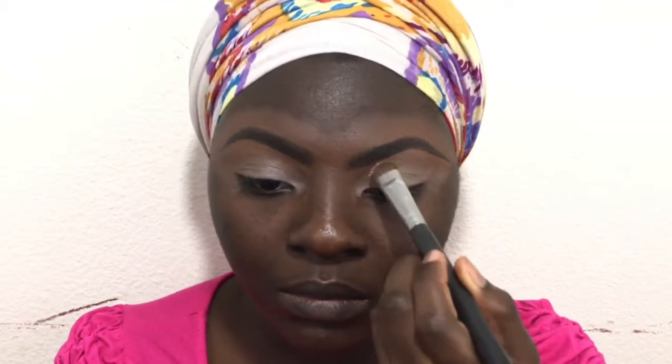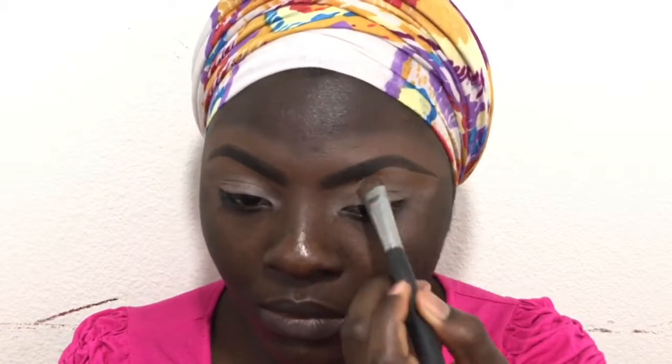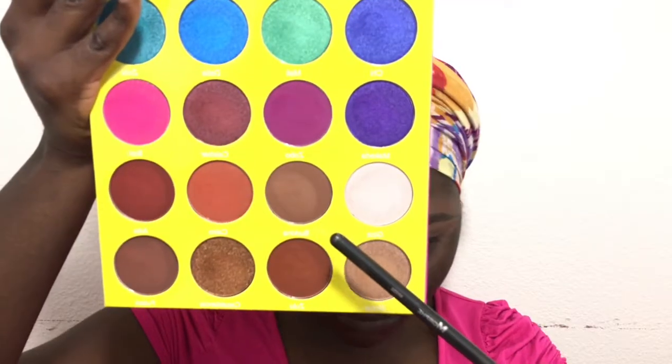Hey guys, so I'm starting off with my eyes. I've already done my brows, and I'm just using my MAC Paint Pot in Groundwork to prime my eyelid. I'm setting it with Laura Mercier translucent powder — I usually set up to my brow bone, and yeah it helps a lot.